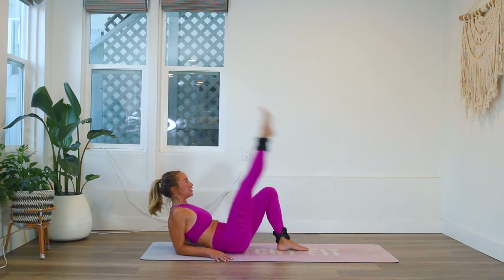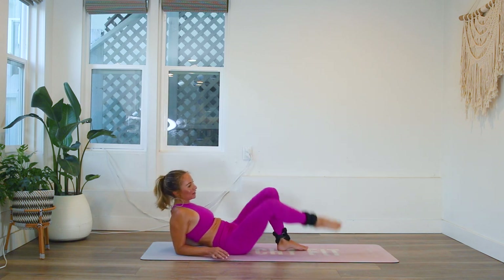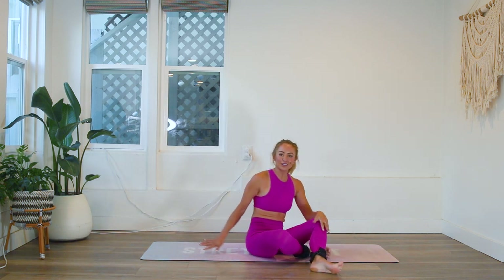I've gone off on a tangent! Three, two, and one. Did you kick yourself in the nose?